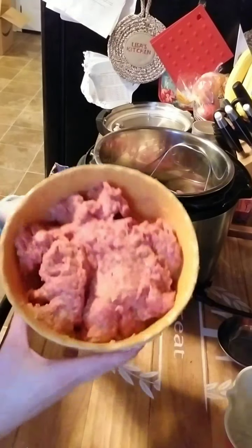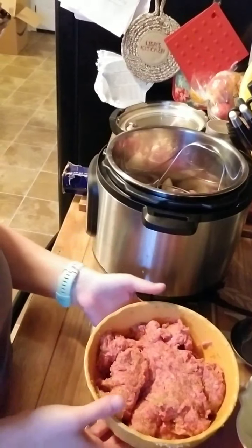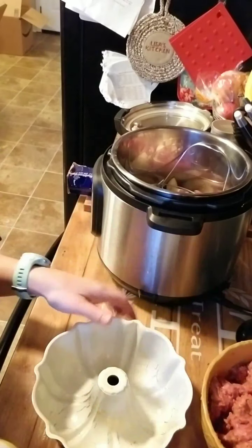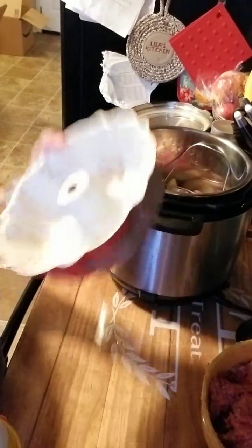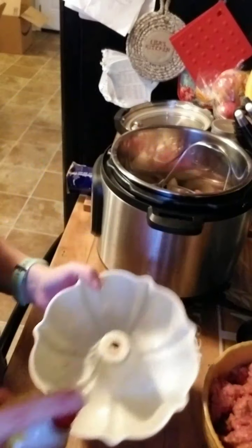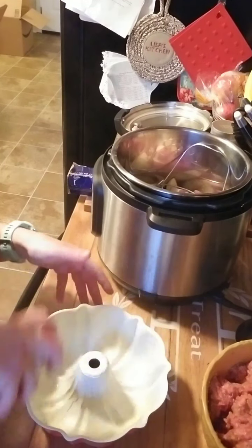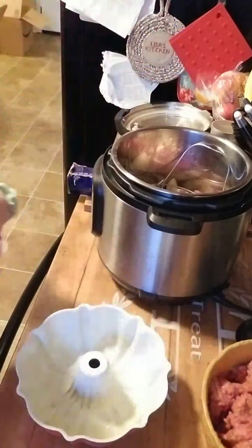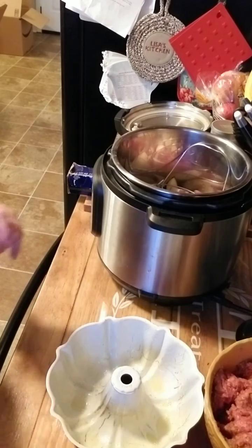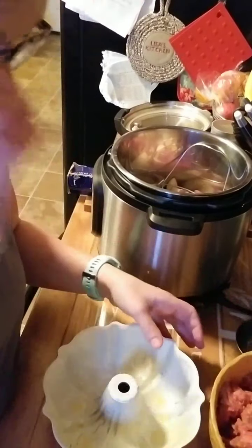Our meat is all mixed up. I used two pounds of hamburger, but you could use a pound of hamburger and a pound of sausage — whatever you like. I'm gonna use a bump pan; it fits perfectly into the Instant Pot. I use this for my meatloaf and for my cornbread. You can also make a tin foil sling or a tin foil bowl, but we're gonna go ahead and start putting this in.